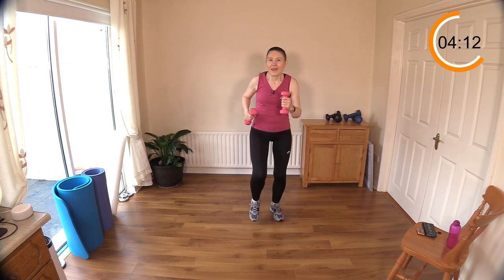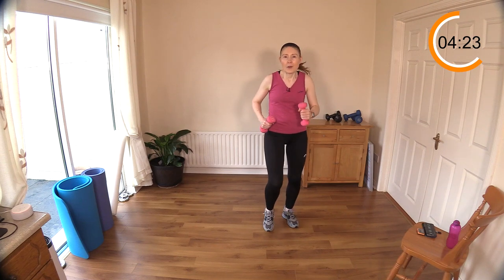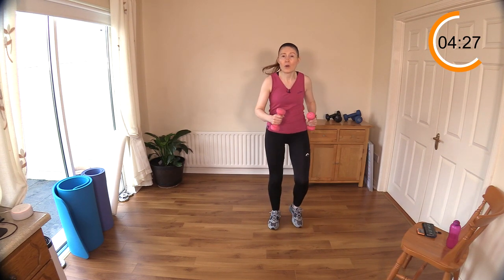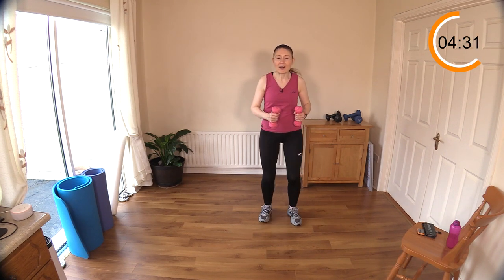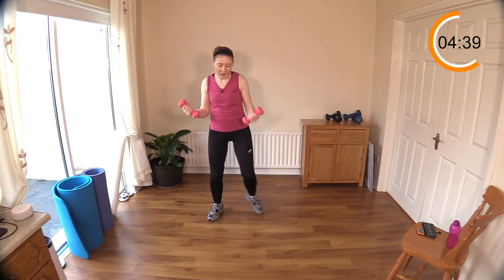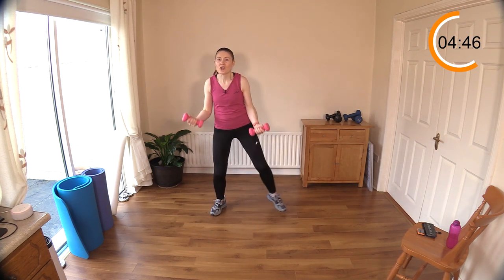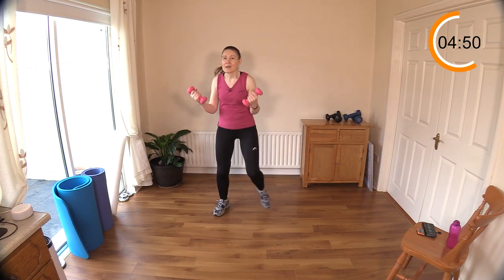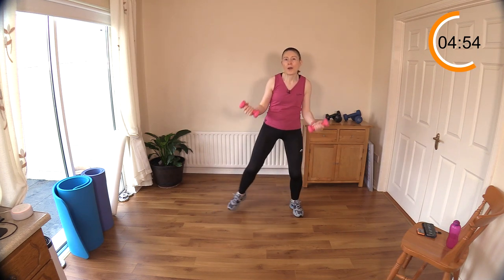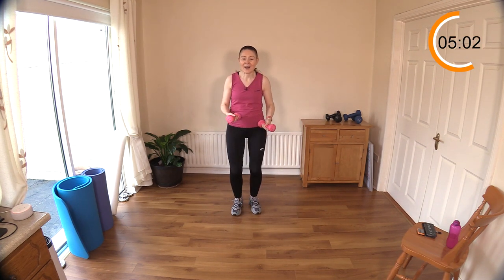Let's walk again — step touch with bicep curls is coming after this one. Speed up a little bit and get a few extra steps in. Of course if you take it up into a jog you'll get even more steps. Now let's step touch — another great one to build on your steps. Make the most of it by getting your biceps worked. Tuck the elbows in — draw those weights up towards your shoulders. Squeeze, squeeze, squeeze — good work. Well done, great work.